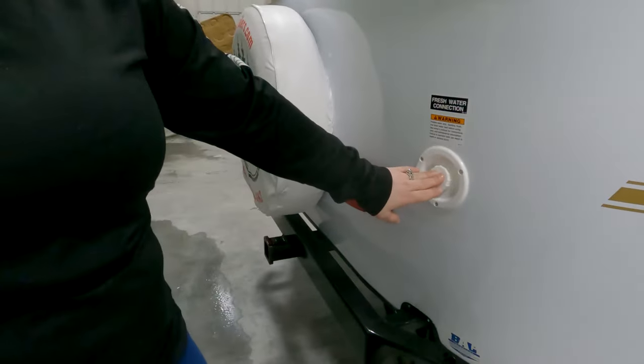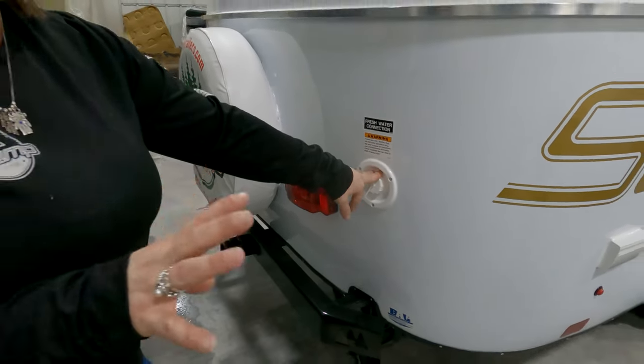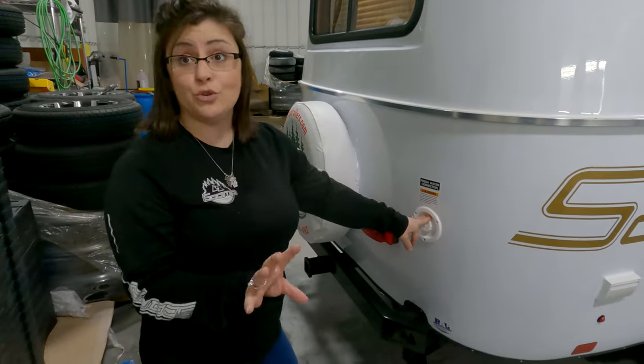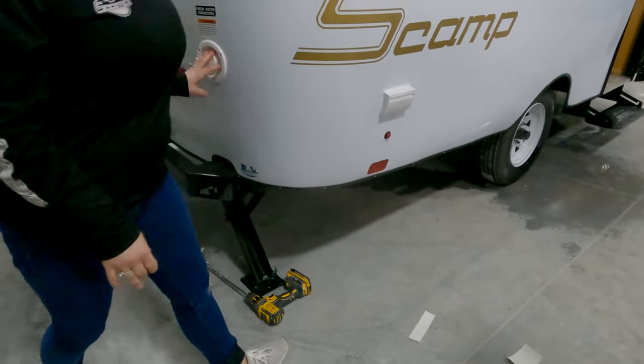This right here is your fresh water tank. Right now it's 12 gallons, but it does have RV antifreeze in it, so it has to be drained before you're able to use it. Your drain for this one is located right underneath your trailer.